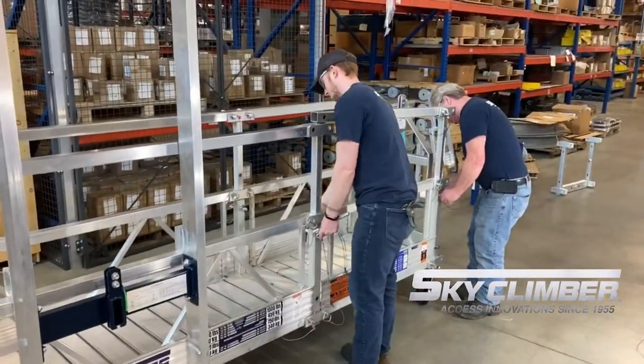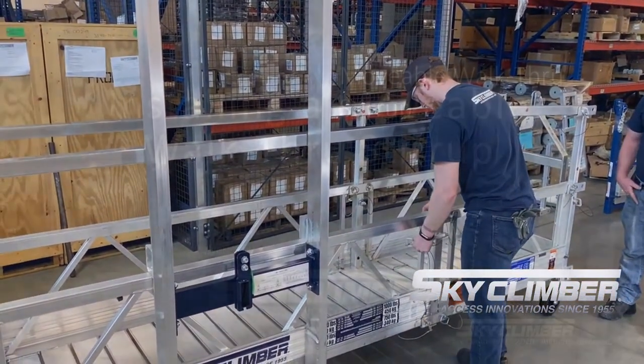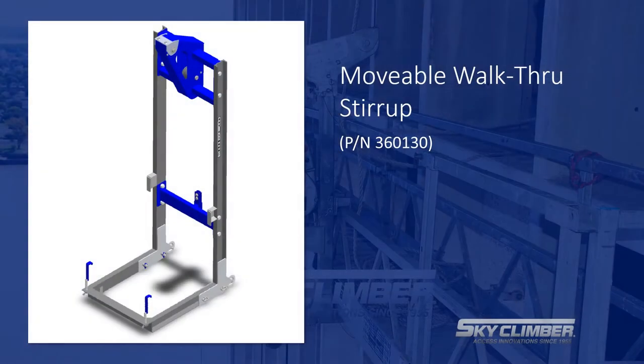This concludes our installation demonstration for the movable walkthrough stirrup. If you have any further questions about our products, please see our website at skyclimber.com.